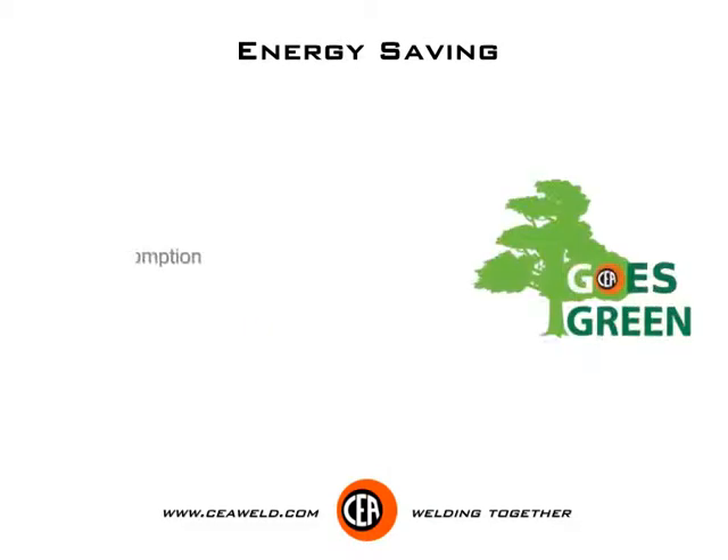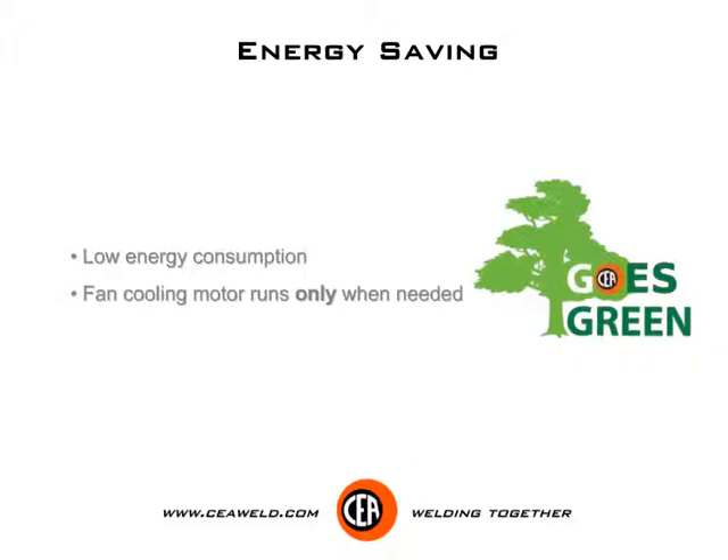Energy saving: low energy consumption. The fan cooling motor runs only when needed.